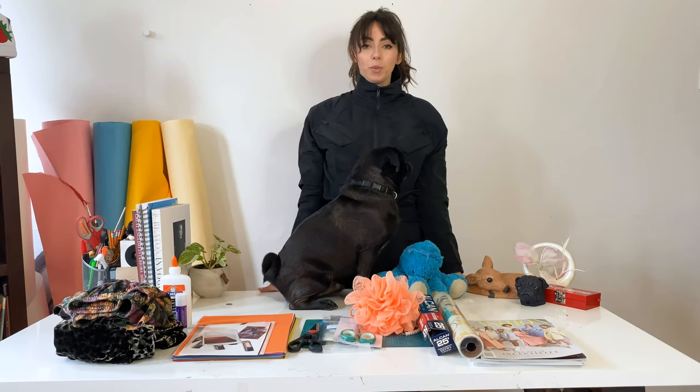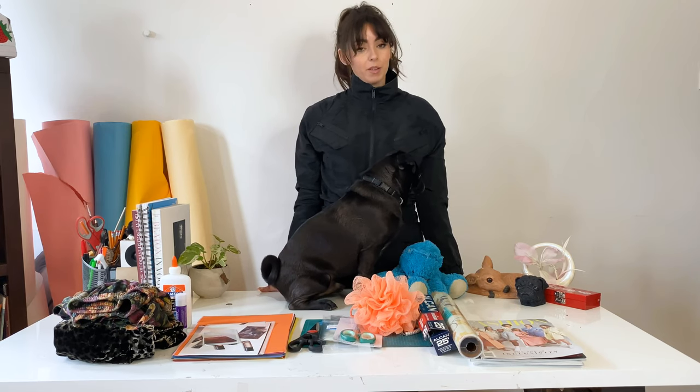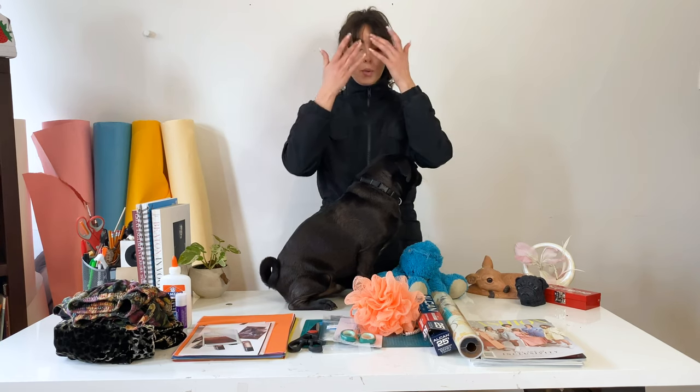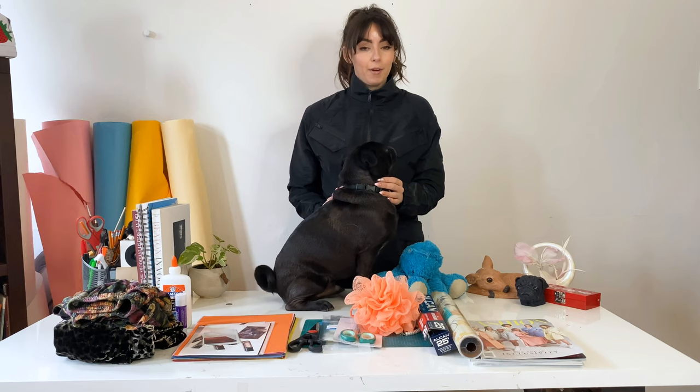I thought it would be beneficial to put together some arts and crafts once a week so that we could all have something fun to do. Today I'm going to walk you through how to make a collage at home using items that you'll find around your house.